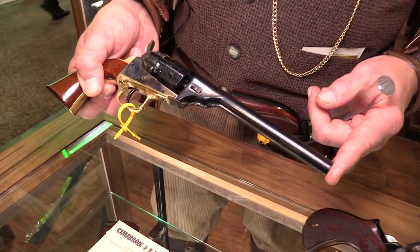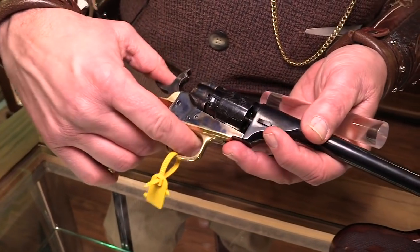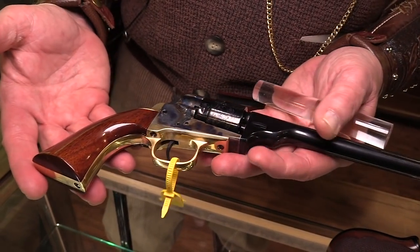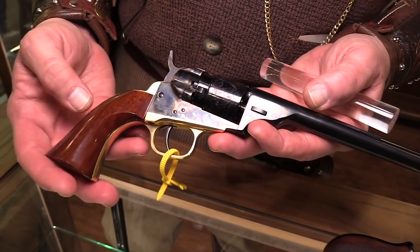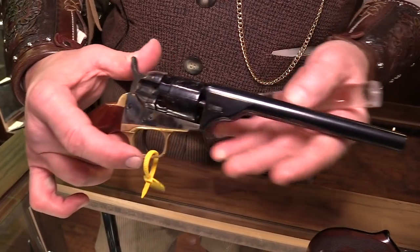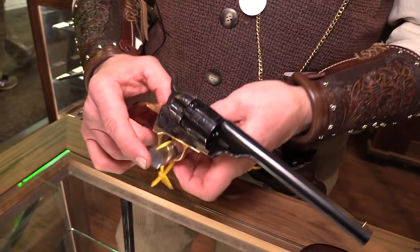The other issue we had was the action was a little stiff. So the owner of Cimarron went back to the manufacturer and said, nope, we've got to lighten this up. So we've got better action, longer barrel, and now we're ready to market.